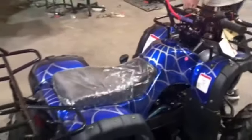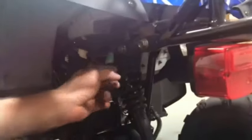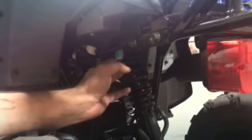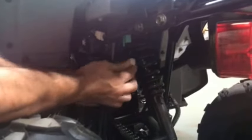Another thing that will cause no spark is the CDI box — this black box right here. On this model there are three different ones: a black box with two white plugs, and a black box with one green plug. You can swap this box out by simply unplugging it. Also check this black and white wire, which is the center wire. If this wire ever comes out of this plug and isn't getting a good connection, it can allow the bike to keep running, and when you hit the kill switch it won't even shut off.